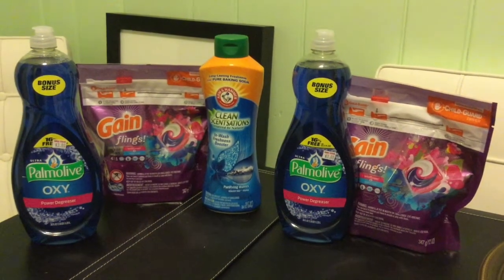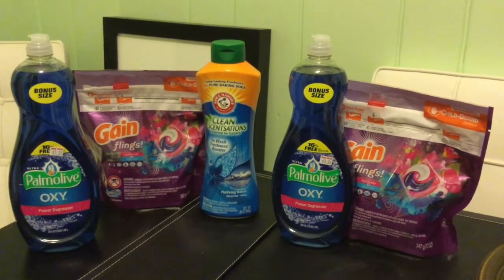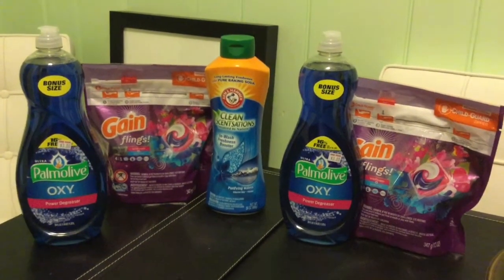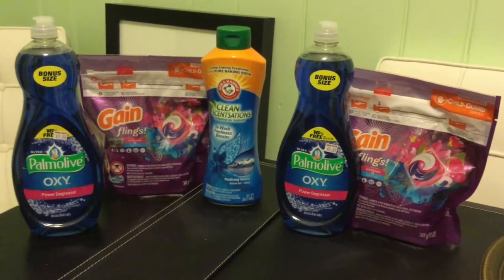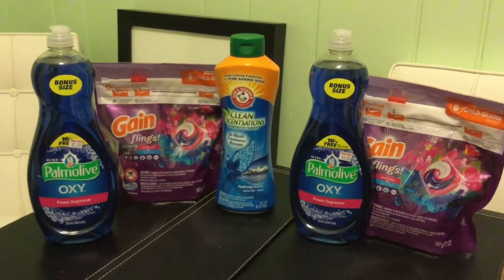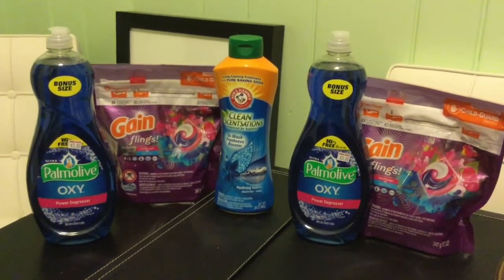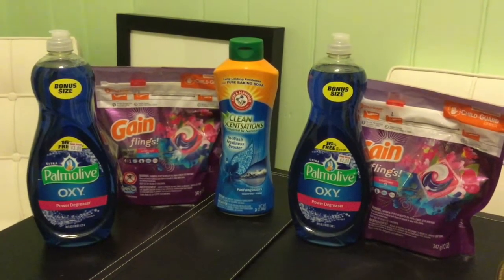Hi everyone, welcome back to my channel — this is Saving Mo Money with Monica. I did a pretty good haul today at Family Dollar. I did two transactions and used all digital coupons, no paper coupons at all. If you do not have a Family Dollar account set up, go to familydollar.com and set up an account using your mobile phone number, and make sure you clip all the available coupons.